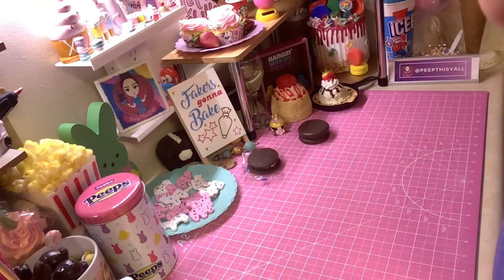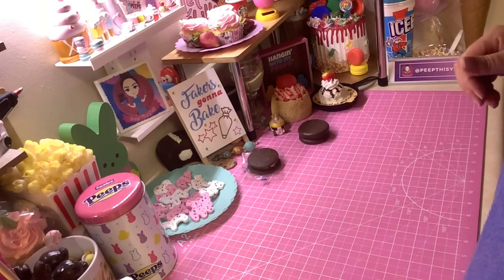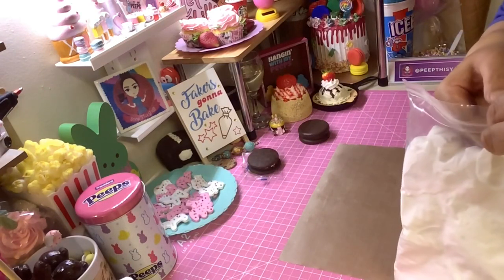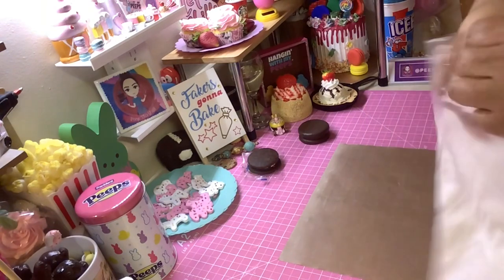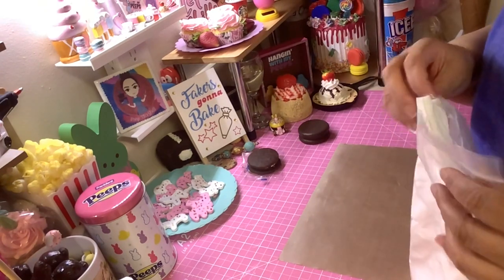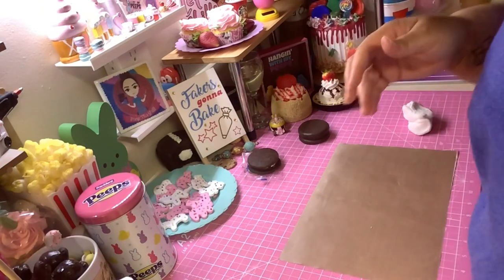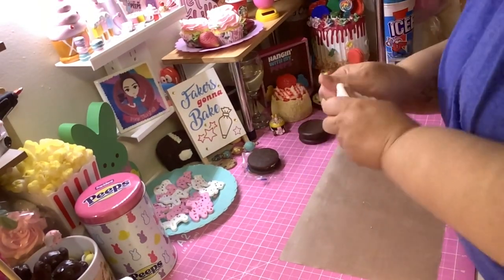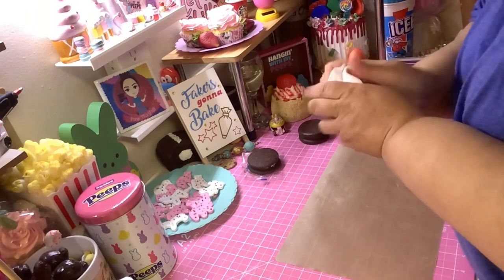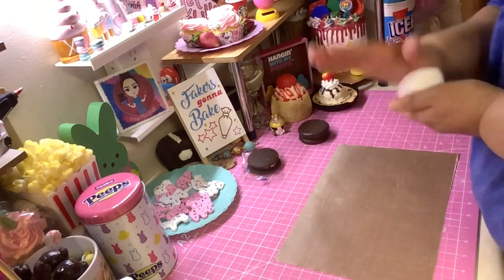What you're gonna do is get you some clay. It doesn't matter what clay you use — whatever air dry clay you've got, whether it's Model Magic, Play-Doh, or something from Amazon — whatever it doesn't matter, use what you have. The one thing you still have to do is condition the clay, make it nice and malleable and ready to go.